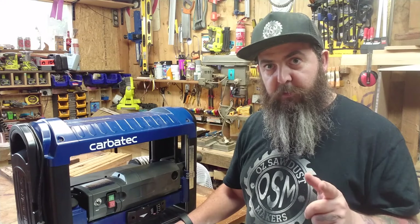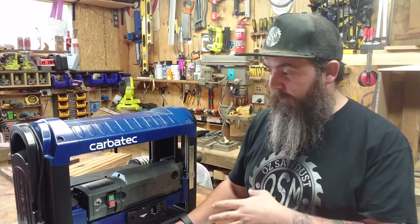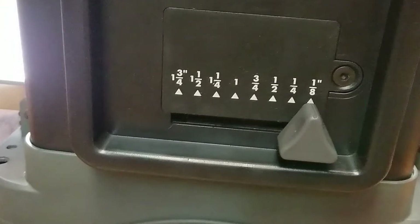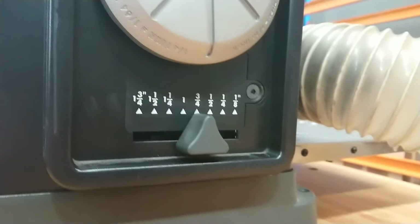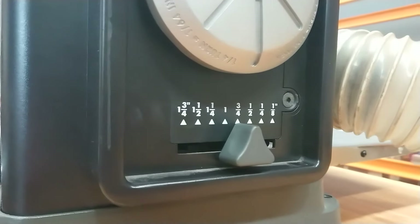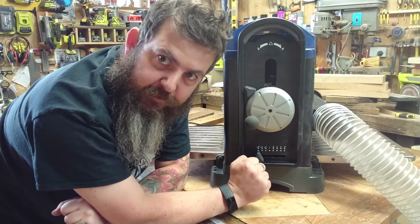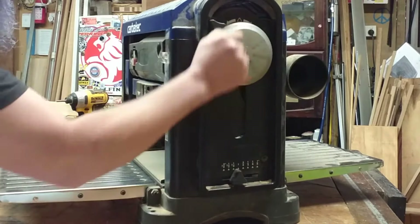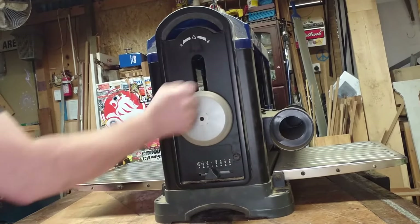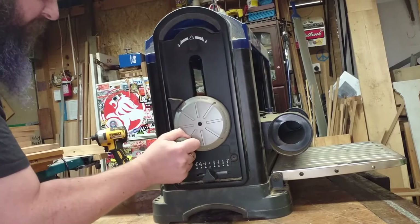A big thanks to the Melbourne store manager Steven, and a massive thanks to Ben, who was the awesome salesperson who took me through the machine. One of the things Ben really helped me understand was the replane feature — why we have these eight different measurements down the bottom. From 1⅛ of an inch, which is 3.18mm, all the way up to 1¾ of an inch, which is about 44.45mm. They're all very common depths — it's a set-and-forget type thing. Just slide the pointer along to what depth you're after, spin that wheel, and once it stops, you know you're at your exact depth.